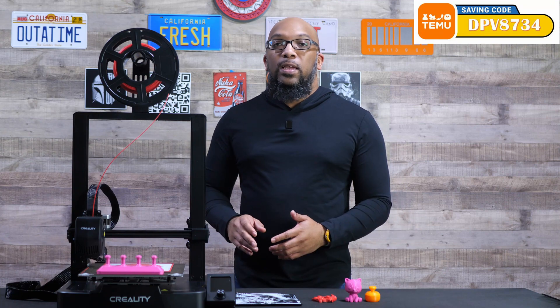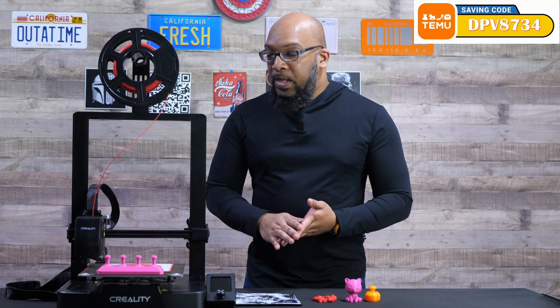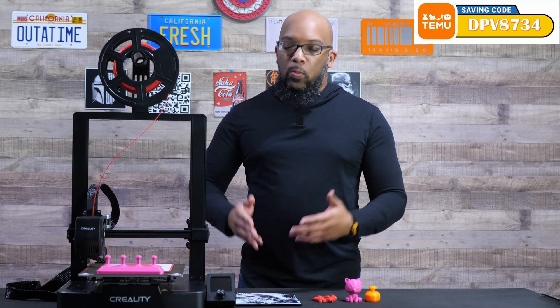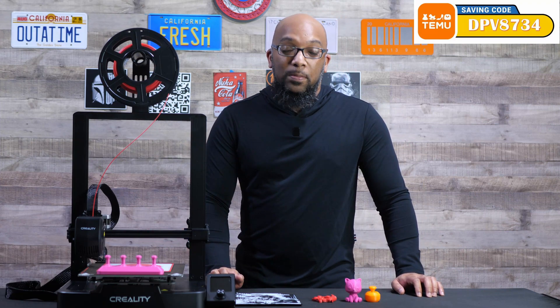Don't go into it thinking you're going to get top-of-the-line anything — this is just something that's going to get you started. I wanted to think about this as a beginner: what would it be like if you didn't know hardly anything about it and you just took it out of the box, starting with the assembly.